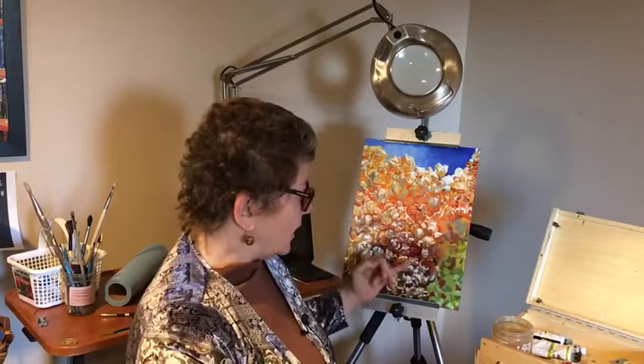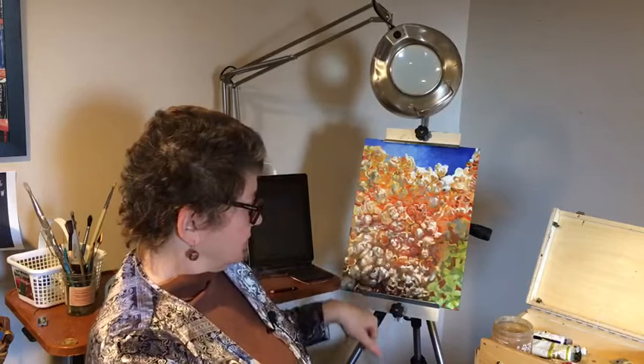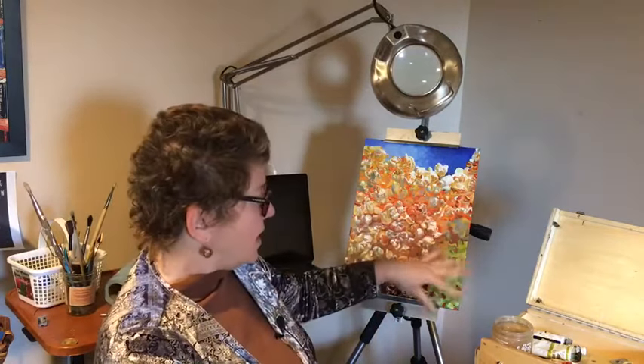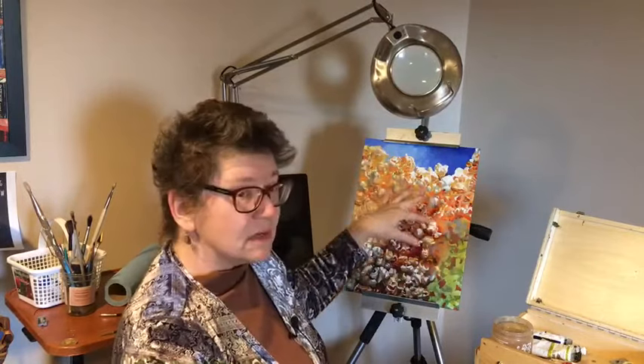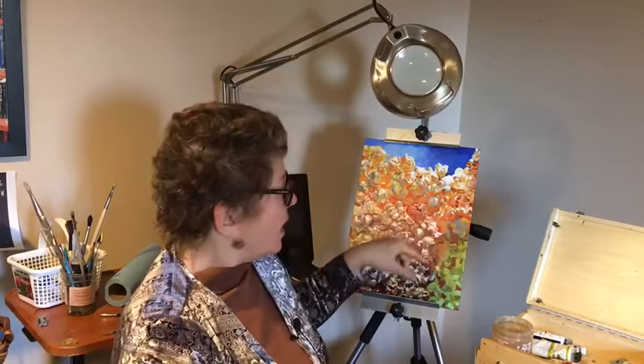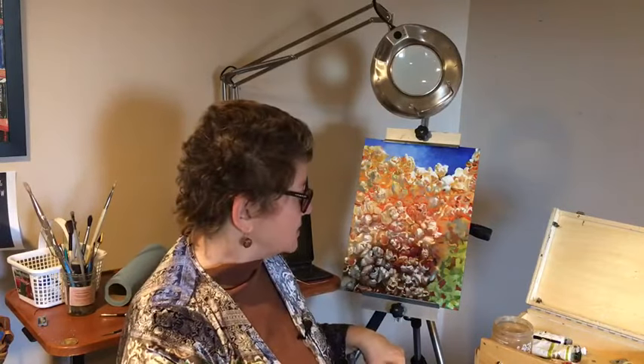This painting that I'm working on of popcorn at a state fair — I had noticed that there was blue over in the left-hand corner, and green over in the right-hand corner, yellow up here, and orange in the middle. I jotted all that down in my phone notes. When I brought the photo reference home, those are the colors that I put in my underpainting as my guides. So that answers your question.